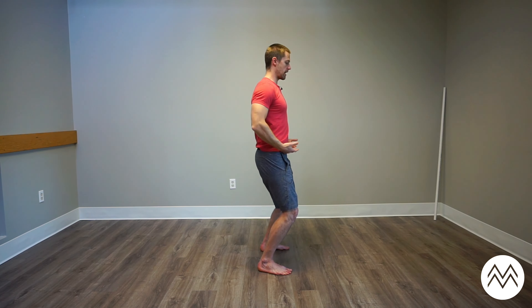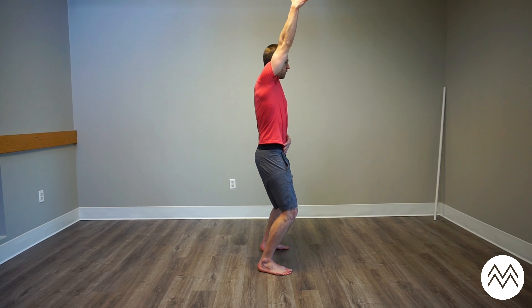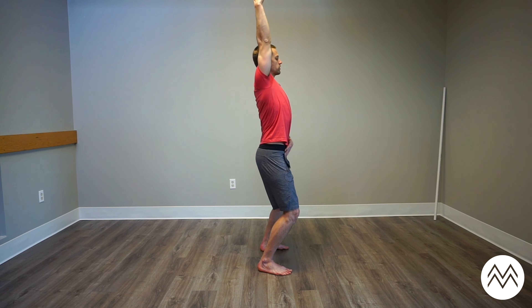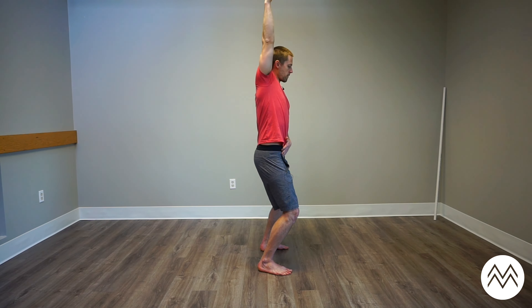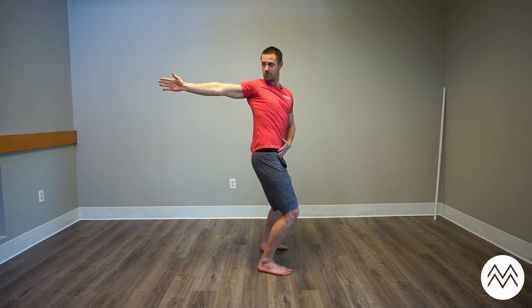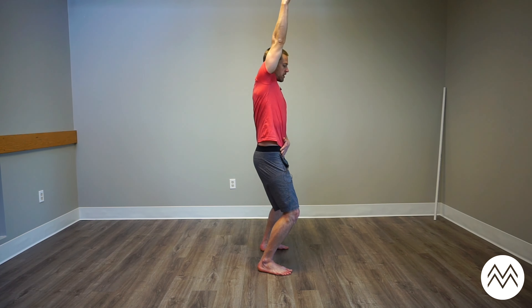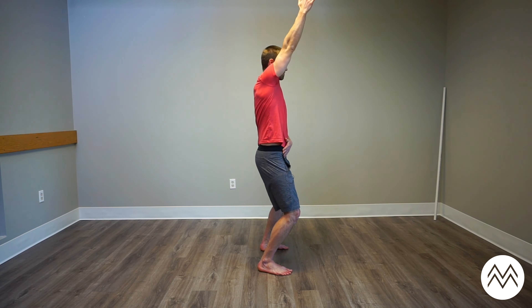Knees bent, hips are still — don't let them move. You're going to raise your arm overhead. Once you max out your overhead reach without using your spine too much, start to backwards chop and rotate to the upper back. Come back. Hold that overhead position as you rotate and look behind — add the eyes for sure. One more: reaching up, looking back.